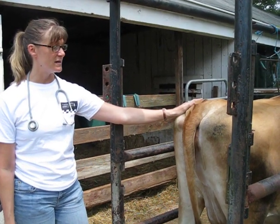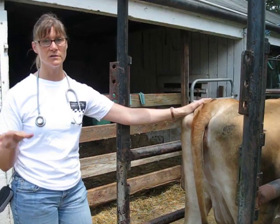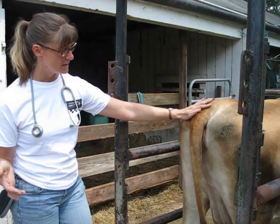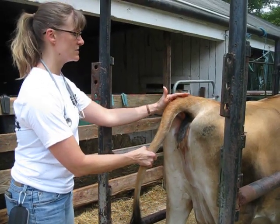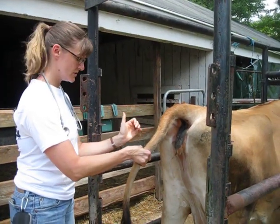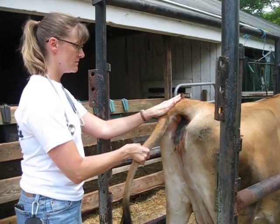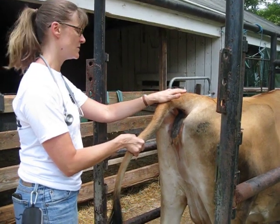I'm going to demonstrate another form of restraint, which is tail jack. This is for short periods of time. What you're going to do is grab the cow's tail and you want to grab it at the base. You don't want to yank it too much because you could compress discs and you could break the tail. You don't want that to happen.